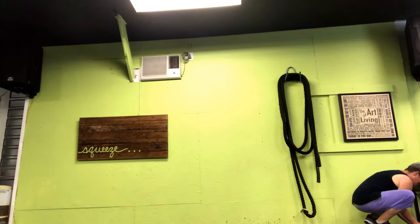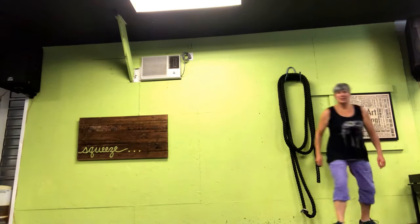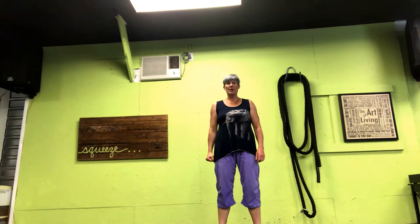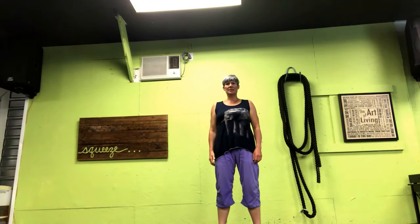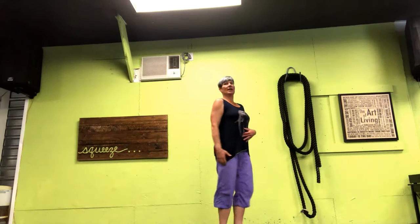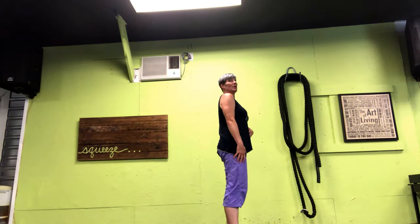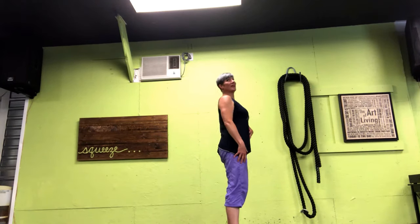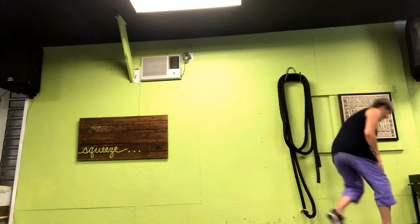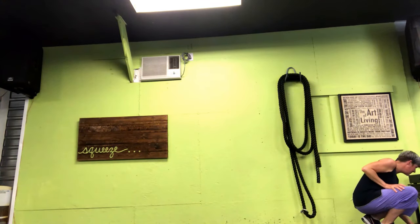All right, here we are. Stand shoulder-width apart with your weight in your left hand. Roll the shoulders up and back, slide the blades down, core is engaged, chin up, chest forward. You're up against that wall — not leaning forward, not leaning too far back, not arching. Tailbone down, land those heels, stay nice and tight in the heels.